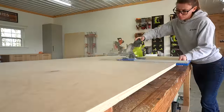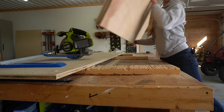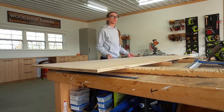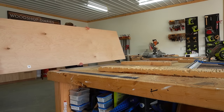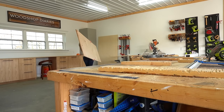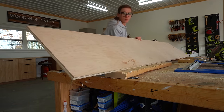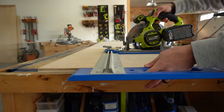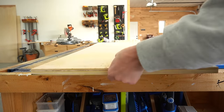From my second sheet I ripped a strip off of the long side and again set the rest to the side to come back to later. Then I ripped these two strips down into seven total 18-inch square panels.